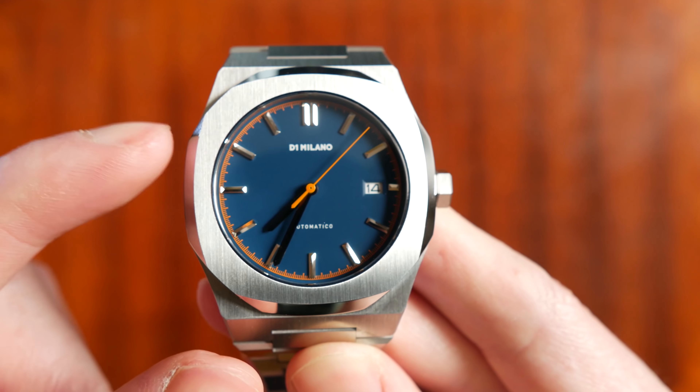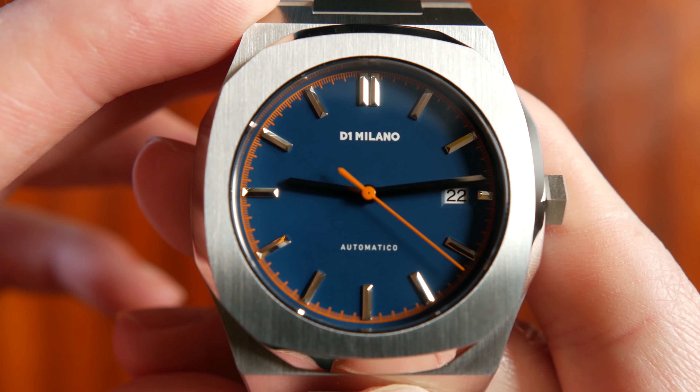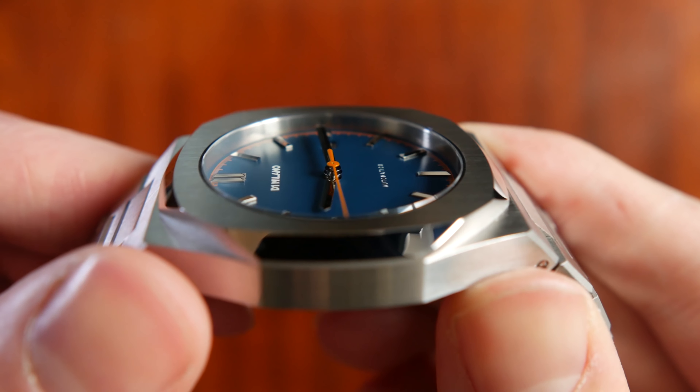Keep in mind that this is retailing for around 545 euros at the time of making this review. Some of the technical specifications: 41.5mm case size, case thickness of 11mm, so it's quite a thin watch. It's got a stainless steel bracelet, sapphire crystal, a Seiko NH35 movement — a Seiko NH35 movement in an over-500-euro watch, which is never a good thing. It also has 50 meters of water resistance.